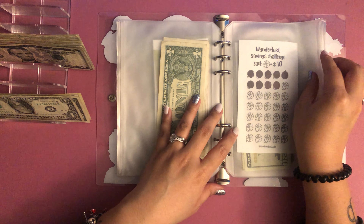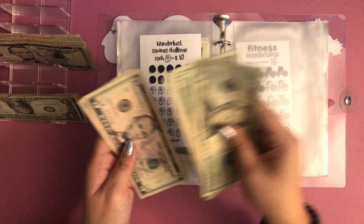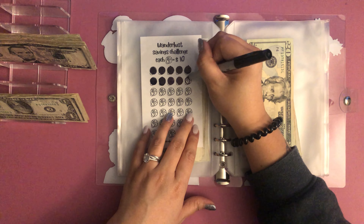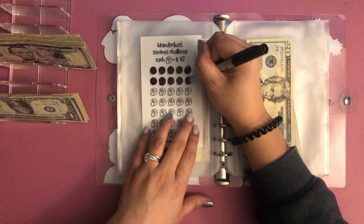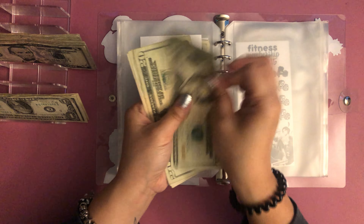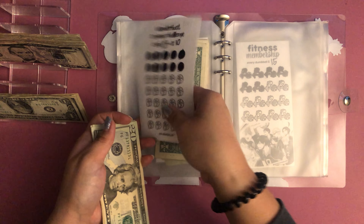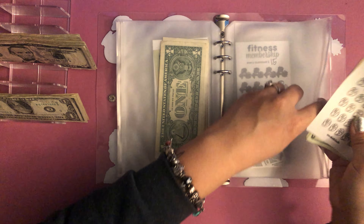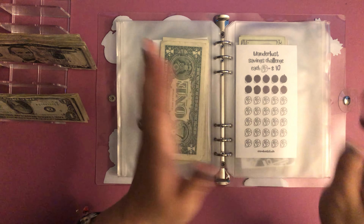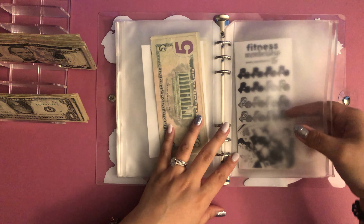Next is the wanderlust challenge — adding $10 — and this is going straight to our Japan fund. That should be $100, so let's count: twenty, forty, sixty, eighty, ninety, and one hundred. Beautiful! That's going to go into our Japan folder as soon as that challenge is done. I'm so excited!